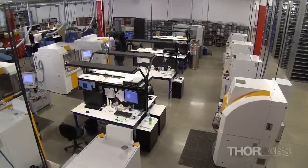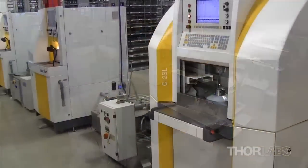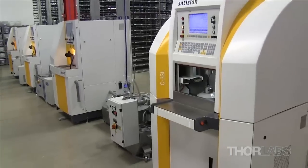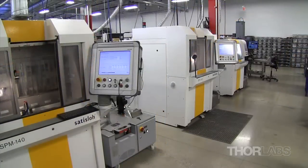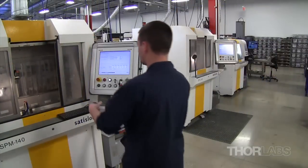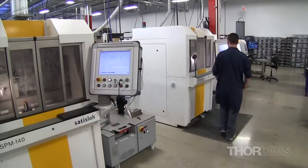Curved optics are produced through grinding, polishing, and edging, but require specialized machines. LORLAB's lens fabrication contains eight SATISLO CNC grinding and polishing machines. We use several models of SATISLO grinders and polishers, each optimized for a different range of lens sizes.